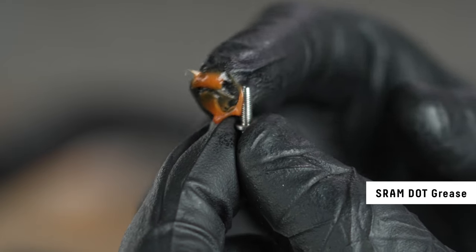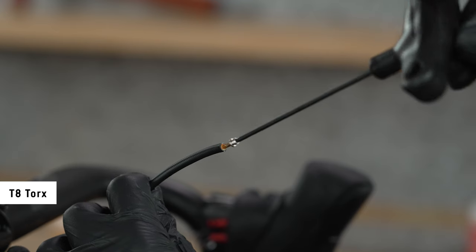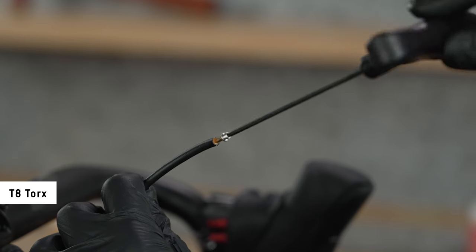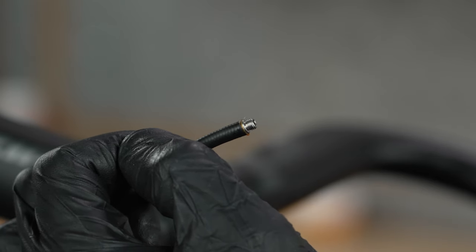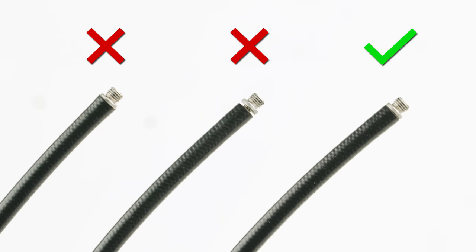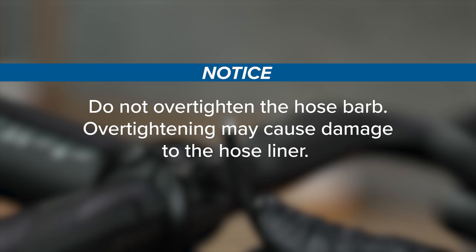Apply SRAM DOT hydraulic disc brake assembly grease to the hose barb threads. Use a T8 Torx wrench to thread the Stealthamajig hose barb into the hose until it is flush with the end of the hose. Do not over-tighten the hose barb, as over-tightening may cause damage to the hose liner.